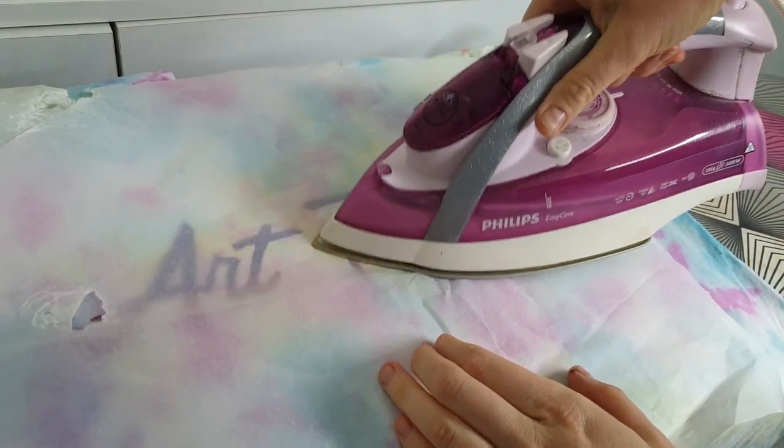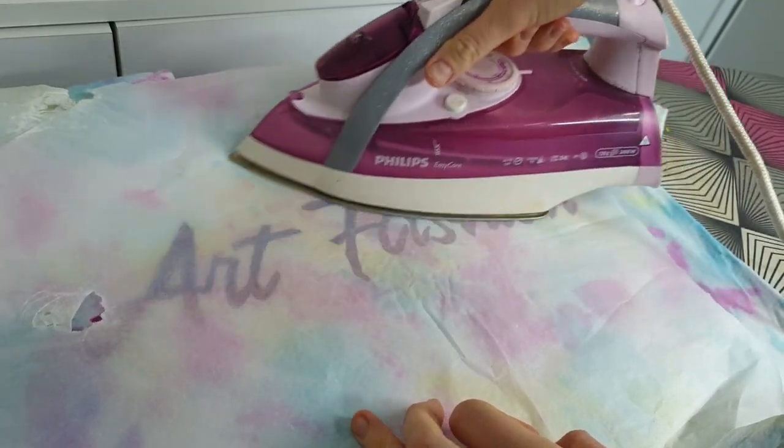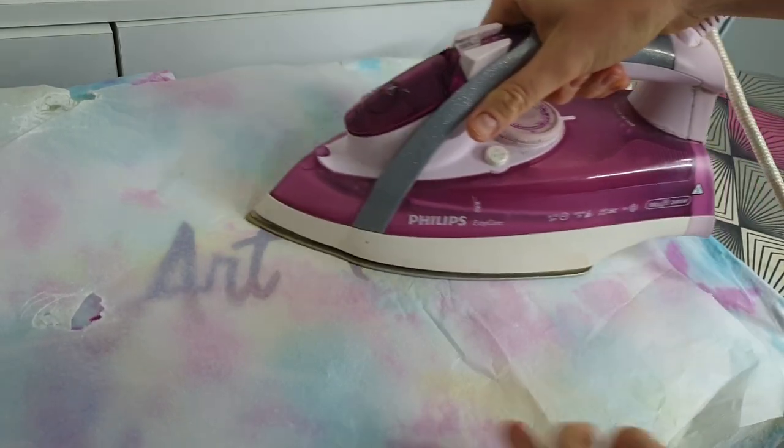This time I put baking paper on top of the design to activate the 3D effect. Now I'm waiting for you to DIY my merch — let's create an Art Fashion game! If you're new here, subscribe for more painting on clothes videos, and here is the final result.